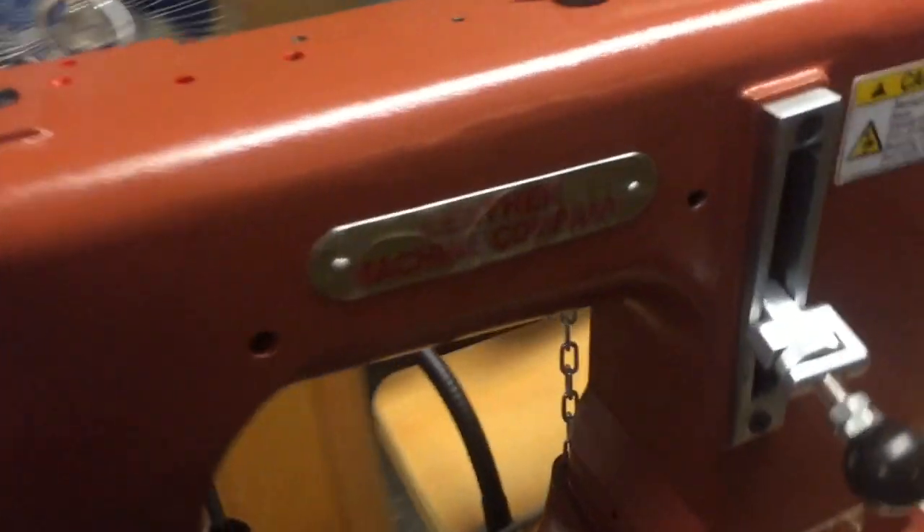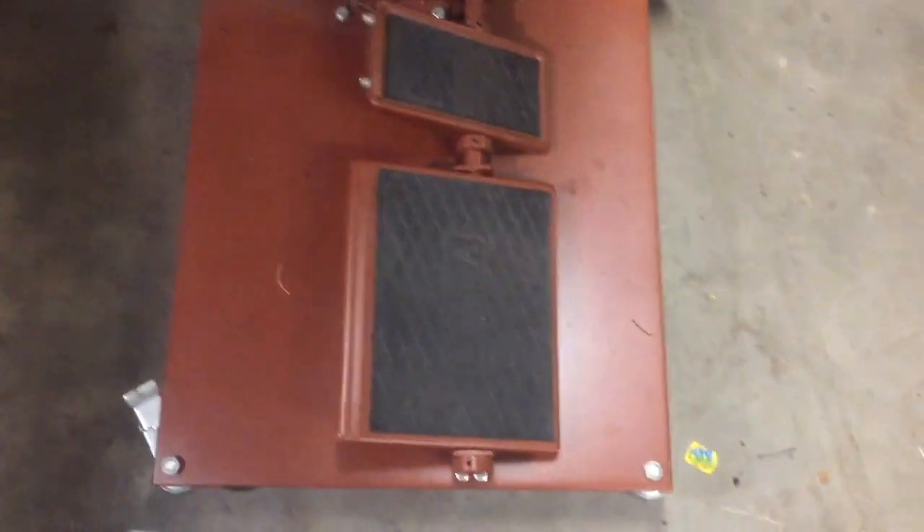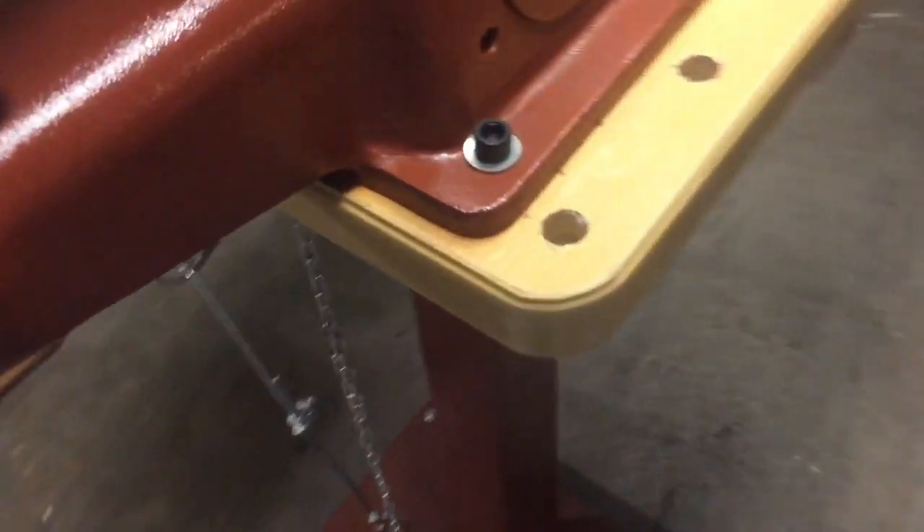I wanted to cover something I've been doing with my sewing machine. When you're done using these Class 3 or Class 4 sewing machines — it's all open underneath — and when you keep them oiled they will drip oil down onto the floor pedals. So I just throw a cheap grocery bag over the top of it and it'll just drip on that pedal. It never makes it over to the presser foot pedal, but I noticed that one day and started throwing the bag over there.